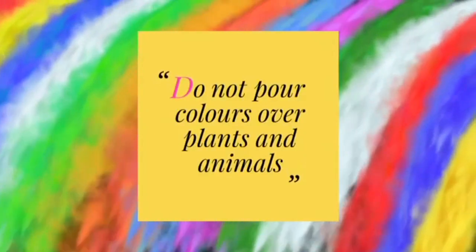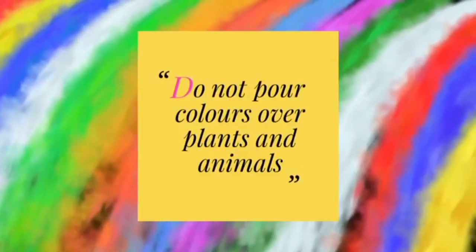Do not apply colors on people who are allergic to it or are asthmatic. It also harms our plants and animals — it can cause serious health complications in them and can cause infections. So if you cannot take the responsibility of the street animals, at least don't push them into harm's way.